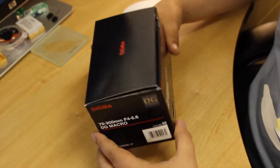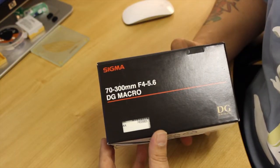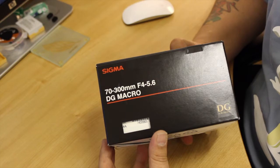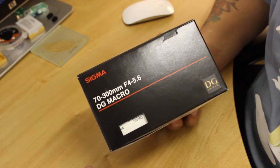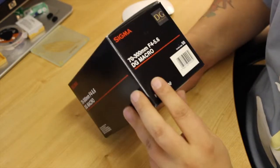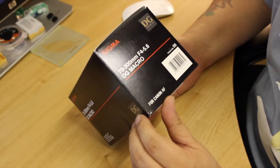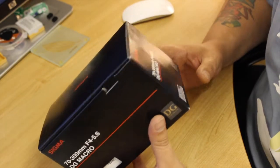Hello again. Here we are with the unboxing of the Sigma 70-300mm f4-5.6. It's a macro lens. I bought this one for close up shots, once I get used to the camera.